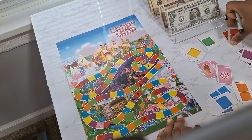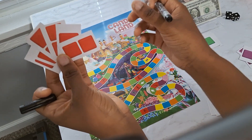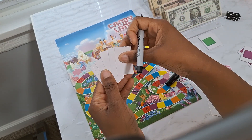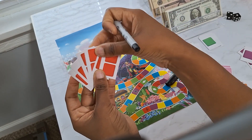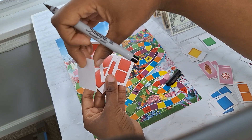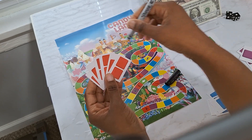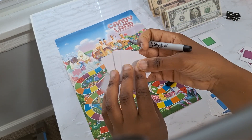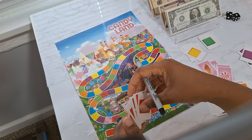We're going to assign values to these candy cards. You can put the value on the back and then just pick one — like if there's a five on the back, you save an additional five dollars. But to keep it lower so you can play longer, we're going to do one through three on the back of these cards.